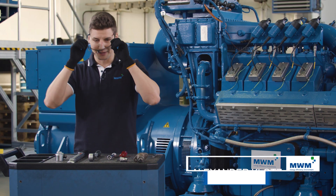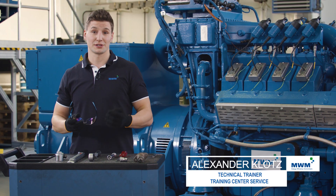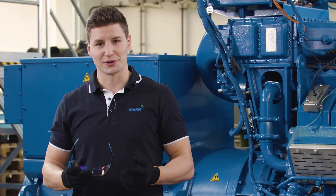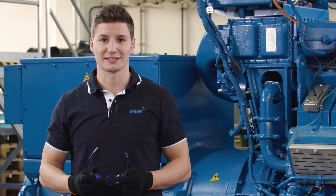So that's all for today. I hope I've been able to explain the subject of valve clearance in a way that will enable you to apply the steps. I'm looking forward to the next episode of Do It The Smart Way.